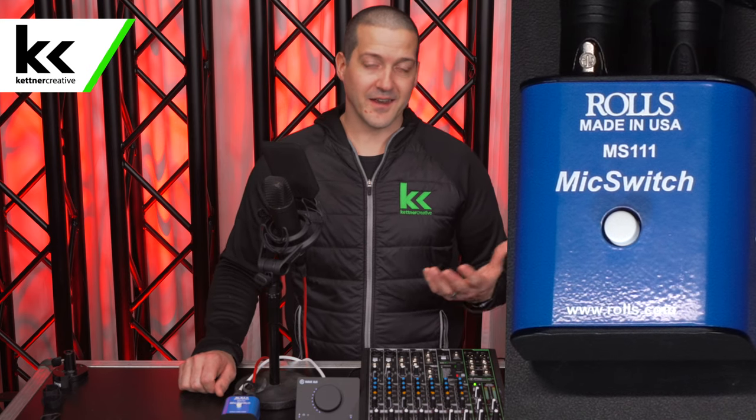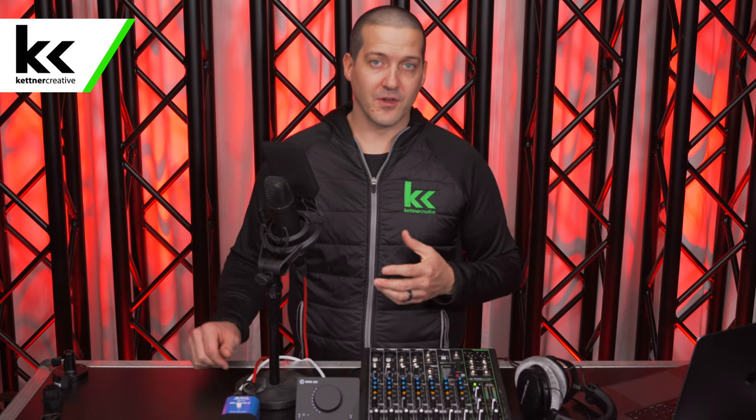And now you can hear me again. It's really that simple — you just click it on, click it off. It's pretty seamless. If you do want pricing or specs, we have some links down below.